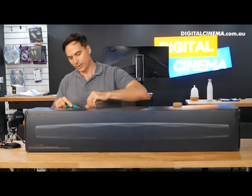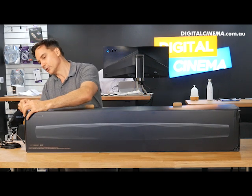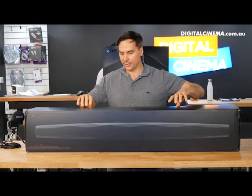Bowers & Wilkins has some incredible speakers. Their Diamond series was once used in a studio that recorded an album for the Beatles.